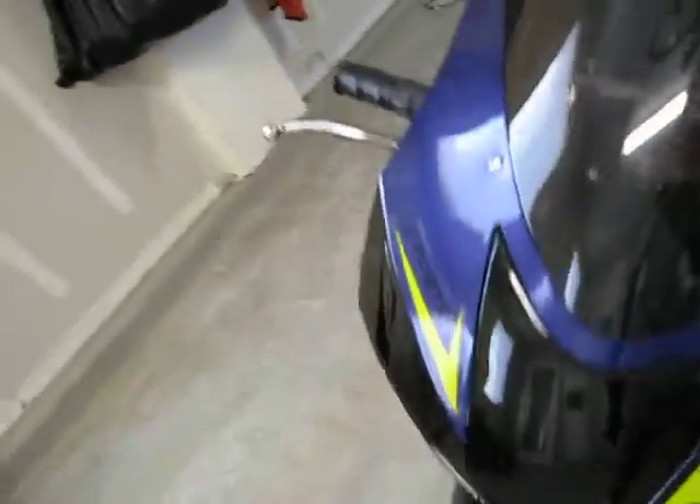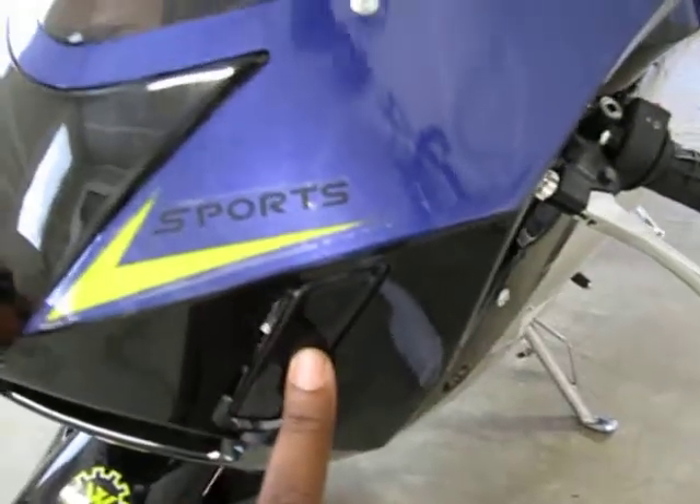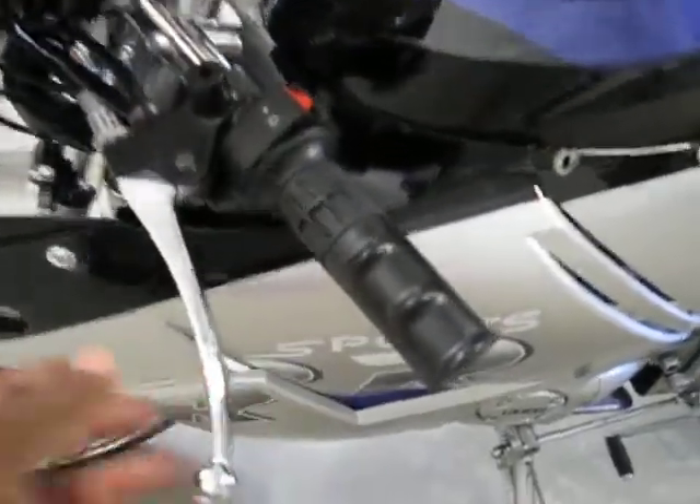This is the front fender. Right there, that's your horn — see the wires? There's a plug right there, and when you buy the light kit, you install it and it just plugs in right there. The headlight will go right there, turn signal here, turn signal will go there. That's your clutch. The black circle on the right is your fuse. The black one to the left is where your battery charger plugs in — plugs in right there.